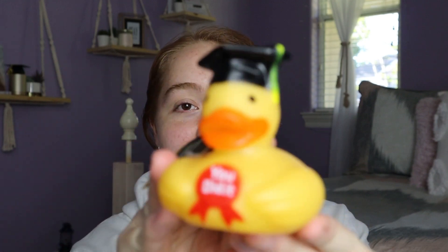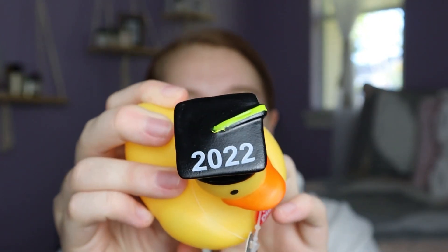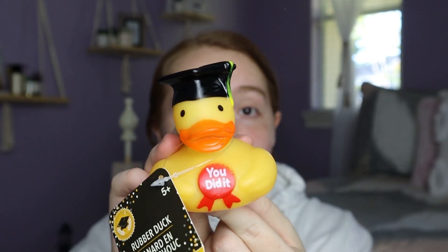Since I'm saving up for my dream car — a Jeep Wrangler — I picked up a duck. It's a Jeep thing: you've been ducked! It has a graduation cap for 2022 and it's holding a medal that says 'You did it.' They also had another one holding a star. Even though it's not a Jeep thing for everyone, I see tons of cars with ducks on their dashboard, which is funny. I just picked this one up because I'm getting a Jeep myself.